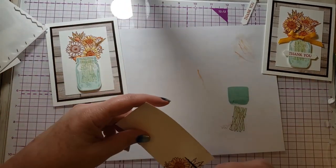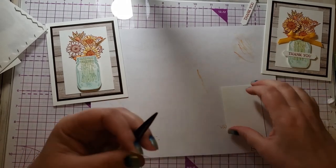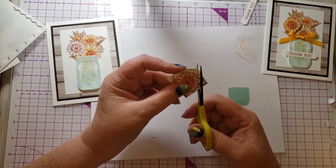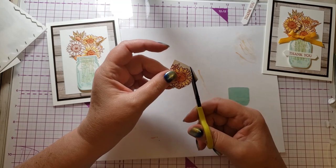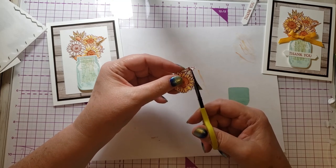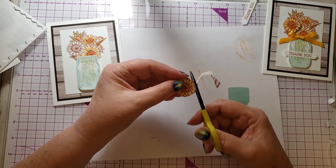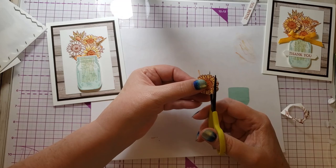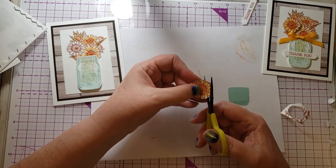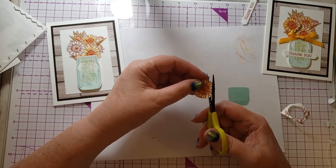Now I need to cut out the flower. I need to get some new spring-loaded scissors for fussy cutting. When I'm cutting out a flower that's got all these points on it, I first go around the points and then go in and cut out all the little details. Always turn your paper instead of your scissors — it works much better.